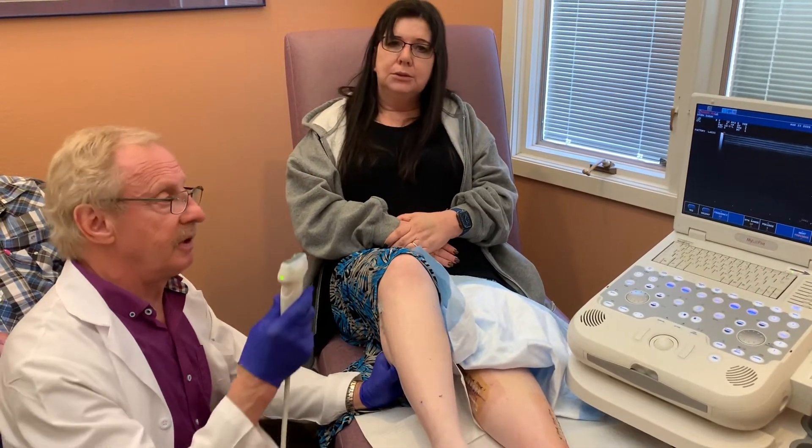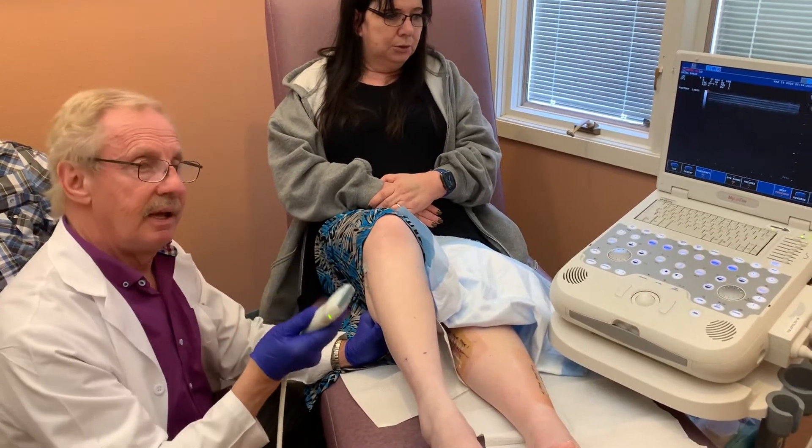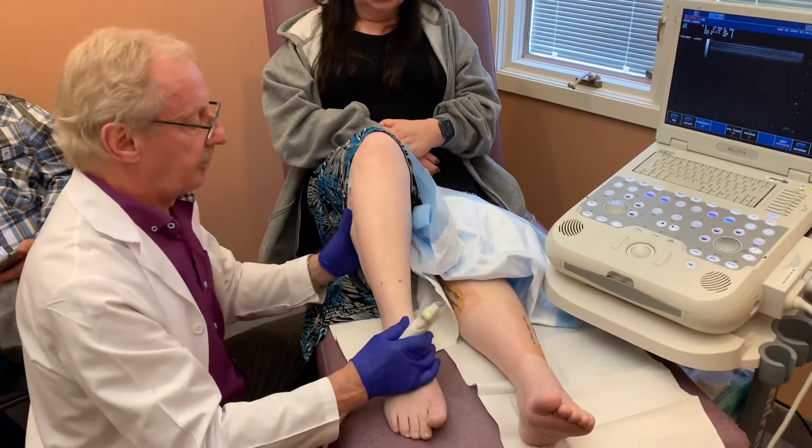What I'm really going to do in this video is demonstrate how we look at these tunnels by using ultrasound, and you can actually see how there's compression or squeezing on these nerves. We're really going to be looking at a nerve tunnel up here called the common peroneal nerve.